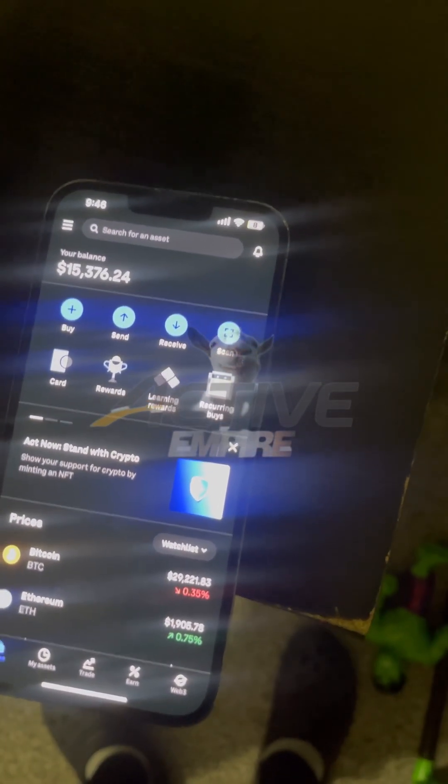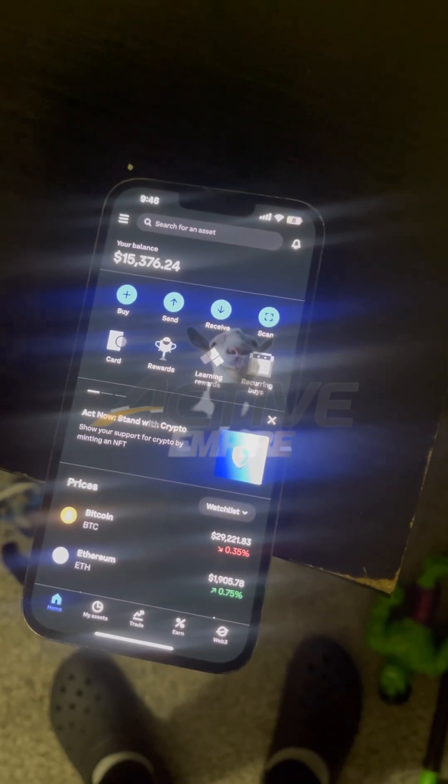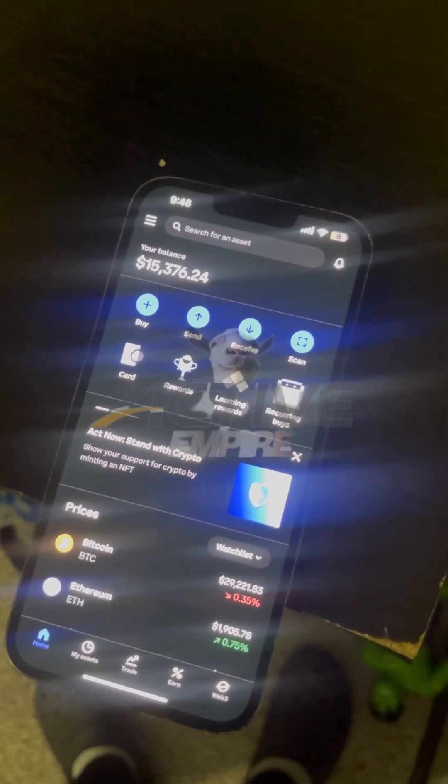As y'all can see, I got over 15k in this Coinbase right here. And this is from just doing a method back to back to back. It's easy.